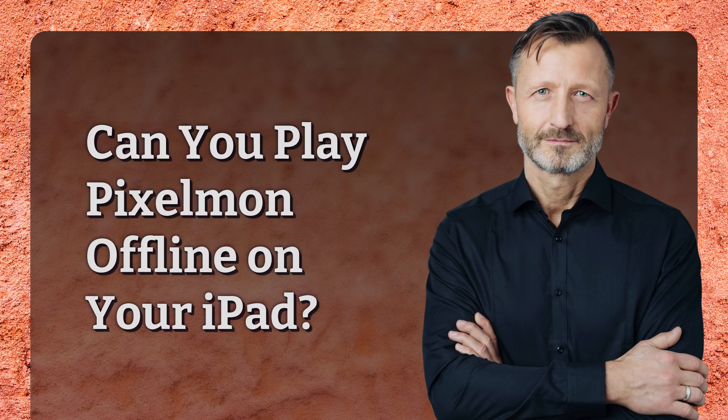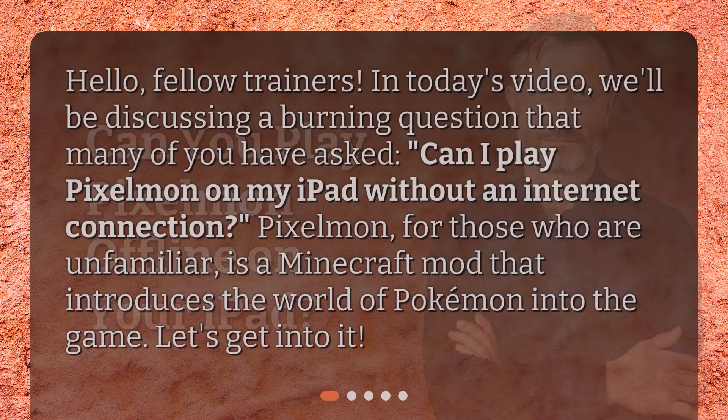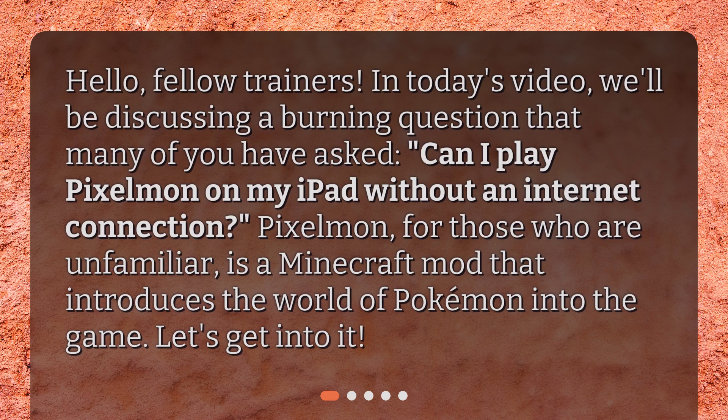Can you play Pixelman offline on your iPad? Hello, fellow trainers. In today's video, we'll be discussing a burning question that many of you have asked: can I play Pixelman on my iPad without an internet connection? Pixelman, for those who are unfamiliar, is a Minecraft mod that introduces the world of Pokemon into the game. Let's get into it.